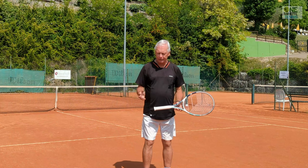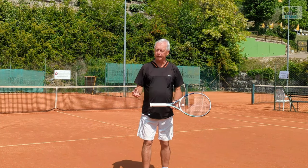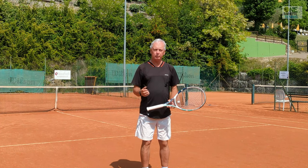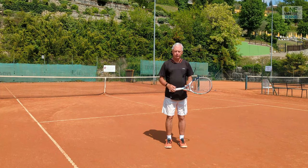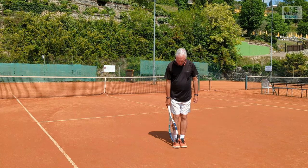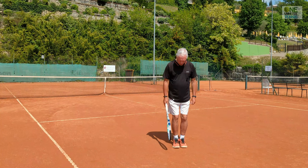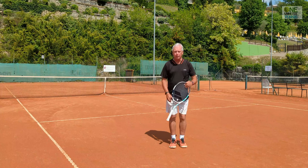Ground reaction force is the energy that's available every time we take a step, whether it's a walking step, a running step, or something in between. I'm now going to give you an example of ground reaction force in a very extreme way. I'm going to jump in the air and land on both feet at the same time with my feet dead square, not absorbing the impact with my toes, ankles, or knees — just landing like a pile driver.